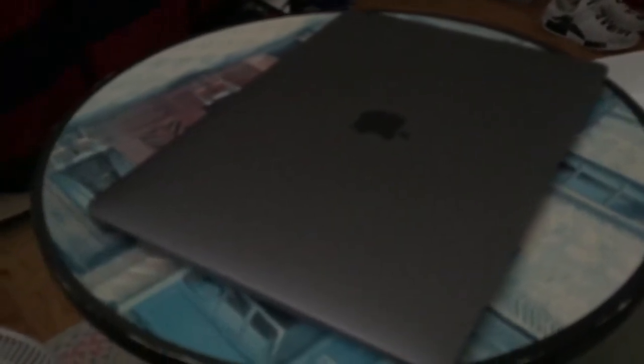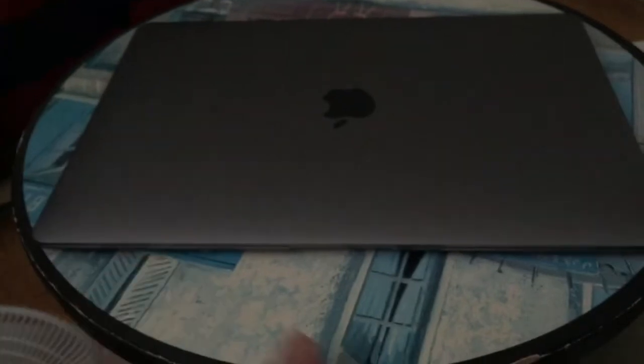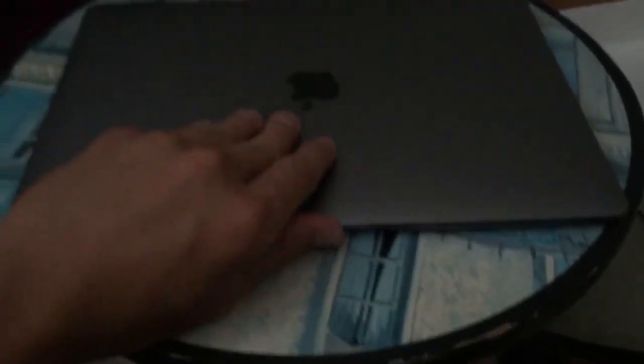So actually the only issue I had with the MacBook — the newer models is they have these USB-C ports. They don't have an actual USB port. Over here it's only a headphone jack, and over here there's only two ports on the side. One of these is for charging — you can charge from either one — but if you want to plug in your phone you have to buy a separate adapter for it.